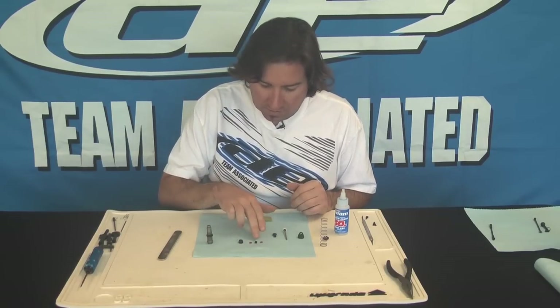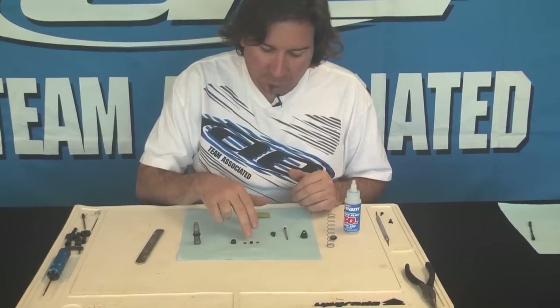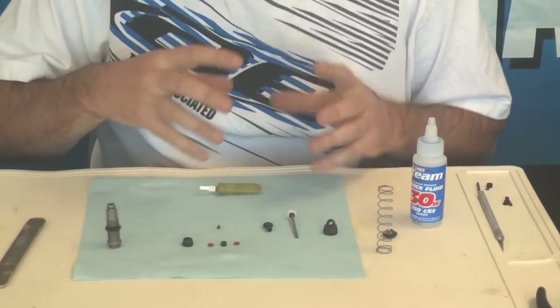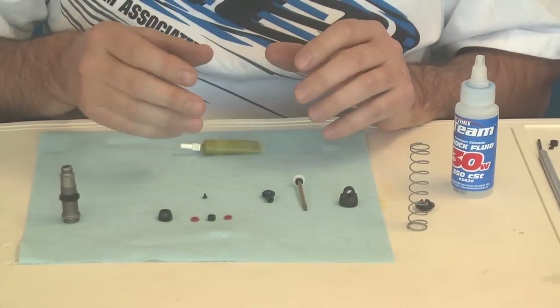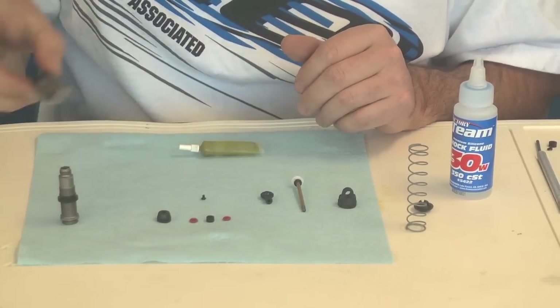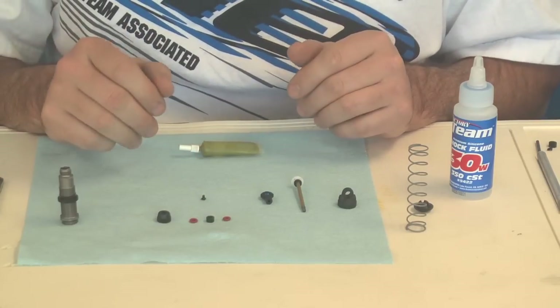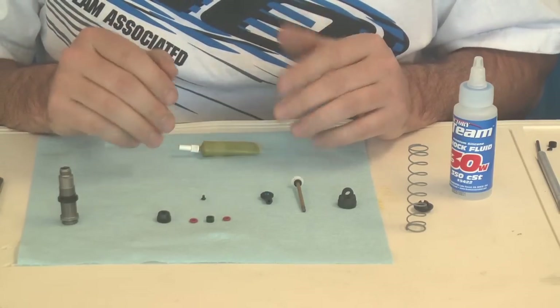One thing is when you build your shock, there's a B spacer that goes in between the two O-rings. When you build this, you want to build it and see if there's any stiction. If there is, you might want to take your emery board and sand it down a little bit, but all the ones I've built seem to be money, so it shouldn't be a problem.